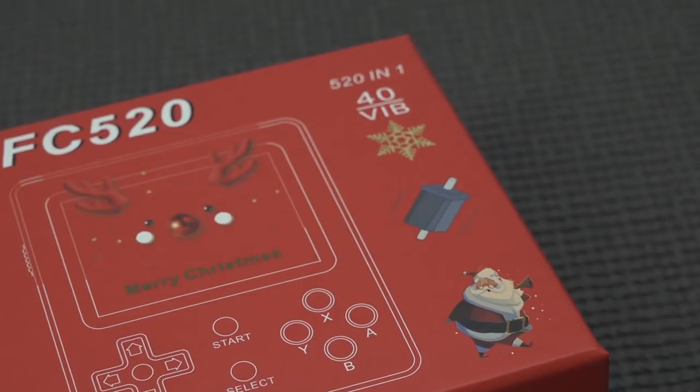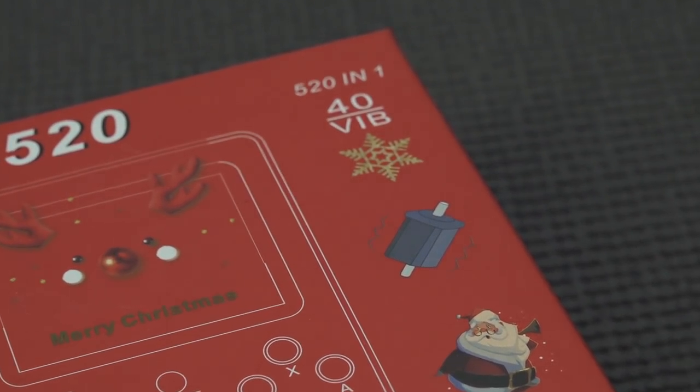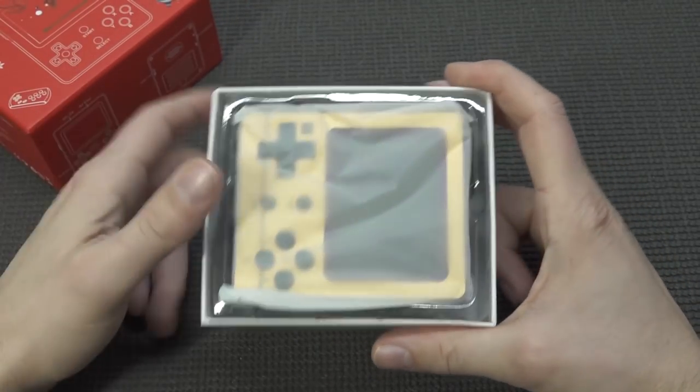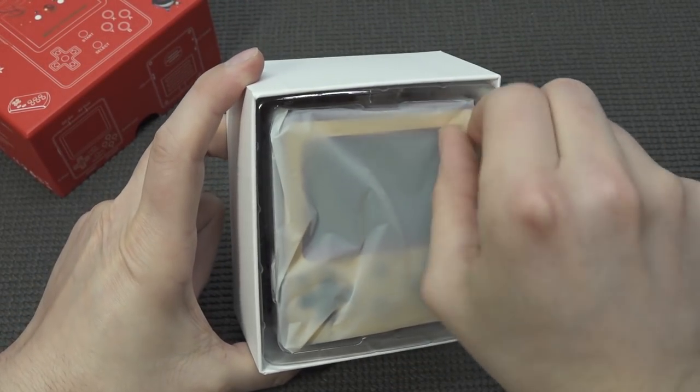This thing comes with 40 VIB games — vibration function. Here on the channel I've reviewed so many of these handhelds and I can say I'm completely addicted to these things.